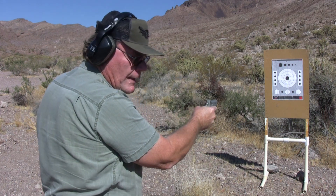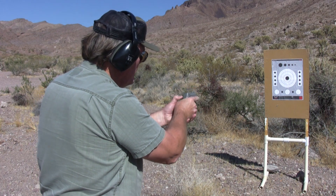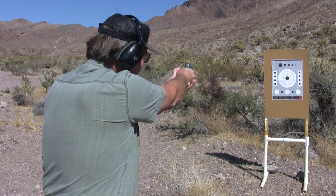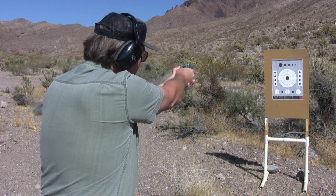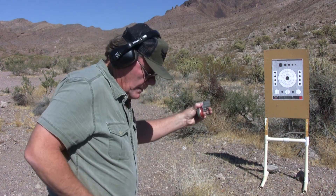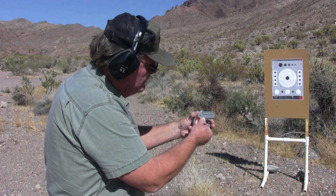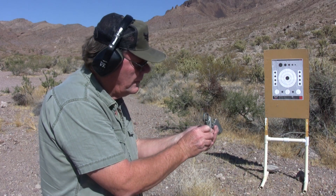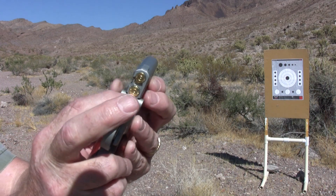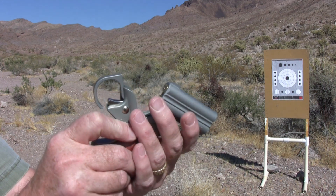I'm gonna keep that down range about 10 seconds just to be safe. The safety is off on it. Maybe it's broke.